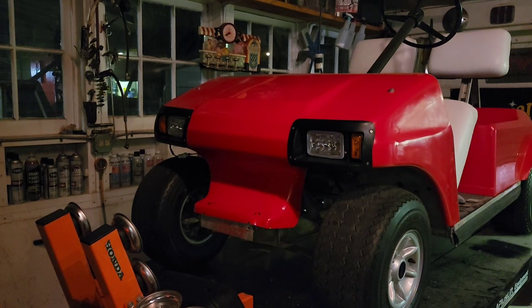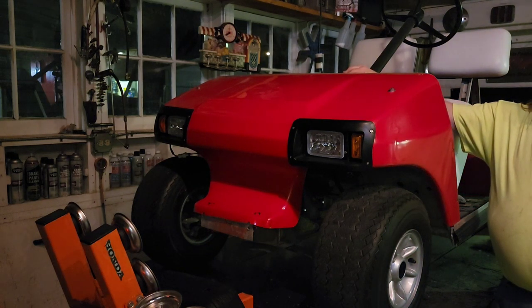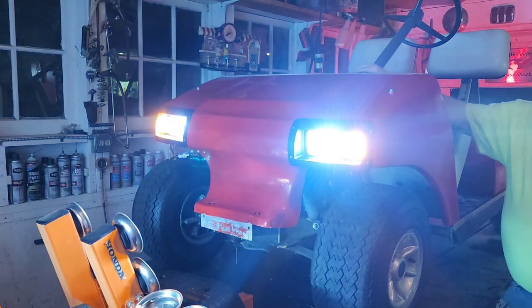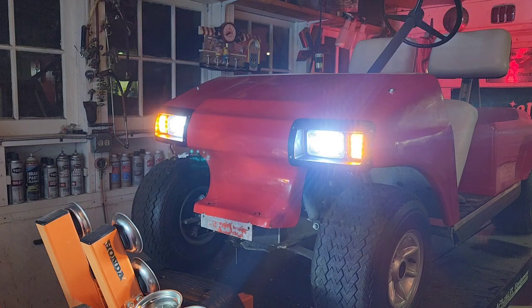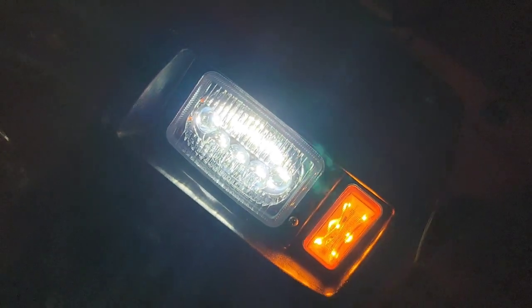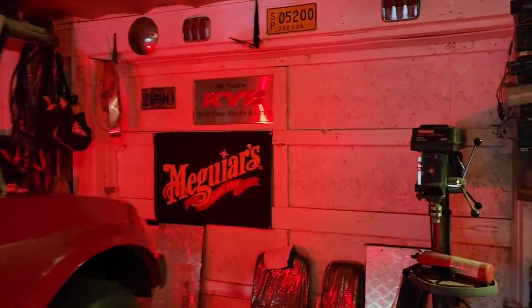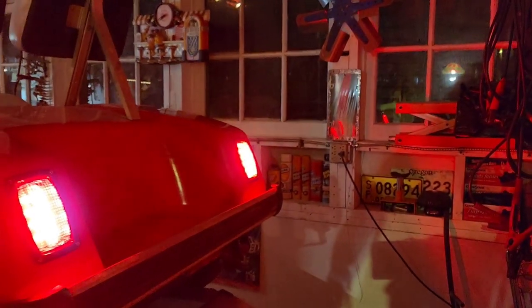All right boys and girls, are we ready for the light show? It's all hooked up, lights are down. Here we go — in three, two, one. They're awesome! Let's check out the rear — she's glowing red. Looks wonderful, very very nice.